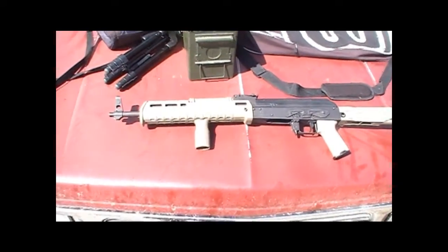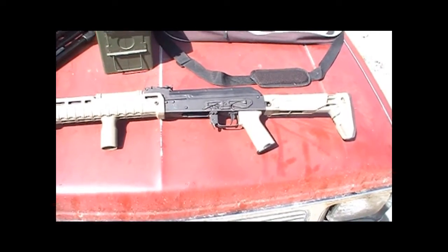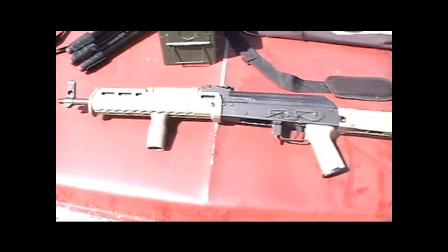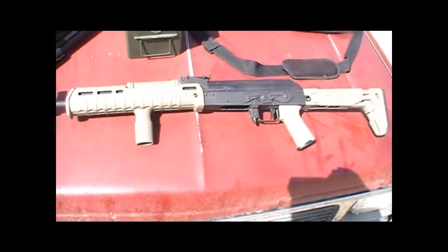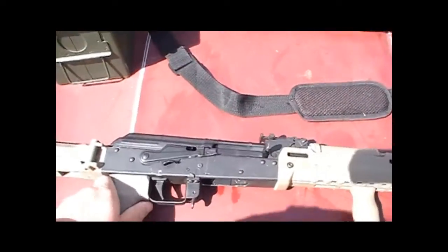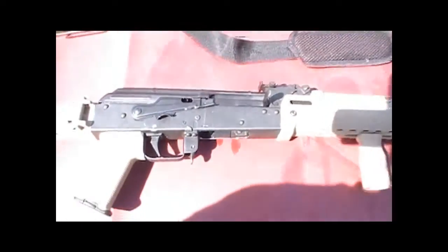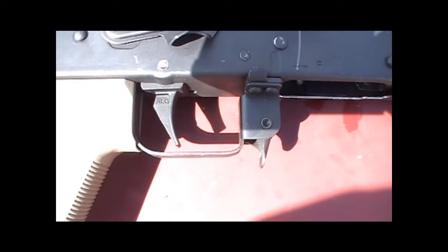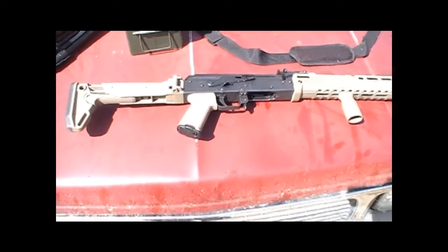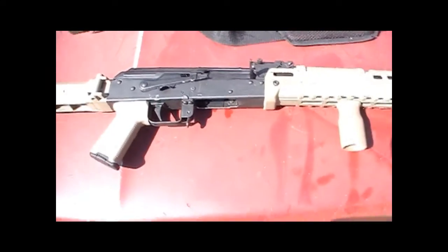Hey guys, BigHaw762 here, out at the range today playing with this AK I'm not quite done with. It's kind of a work in progress, but as you can see I got Magpul furniture on it, just put that on. I got a Krebs — I believe that's the Mark VI Enhanced Safety Lever — and also an AOG Defense AKT Fire Control Group in there. I haven't shot it yet with the safety lever or the new trigger, so that's what I'm doing out here today.